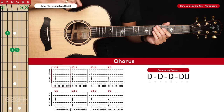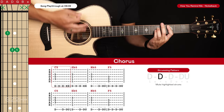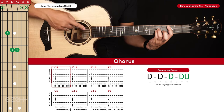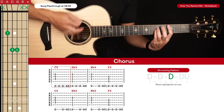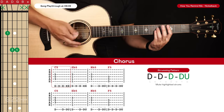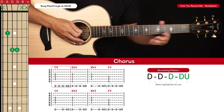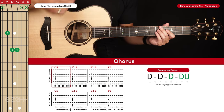The third time we play this progression, the strumming pattern changes for the first two chords: it becomes down, down, then mute, mute, mute — or down, down, down, down-up with the last three strums muted. Hold the power chord down for the first two down strums, then lift your fingers for the next down, down, up to get that muted sound. We do that for the first two chords on the third run through, then return to regular strumming from the Bb5 onward. The fourth time is the same as the first two.